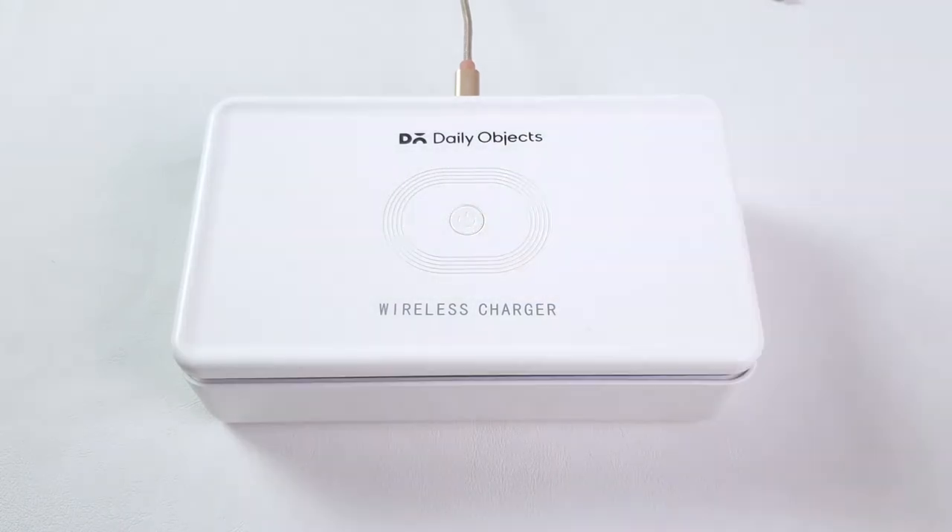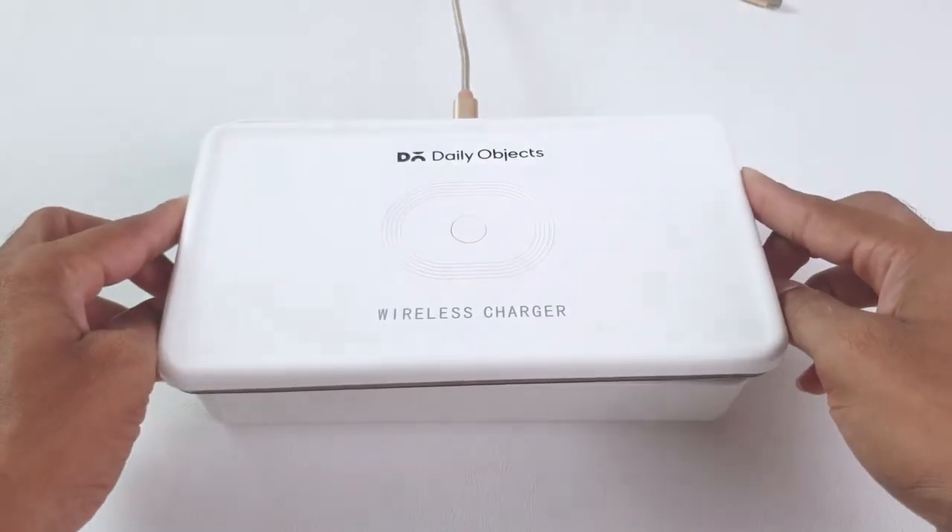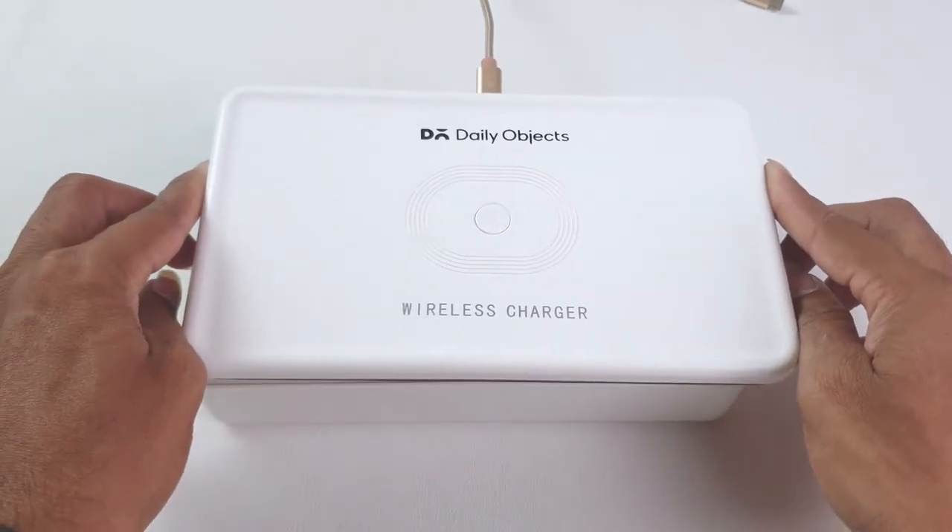But there is a catch. Because of the smaller size, objects that are a little bit bulky cannot be placed effectively.